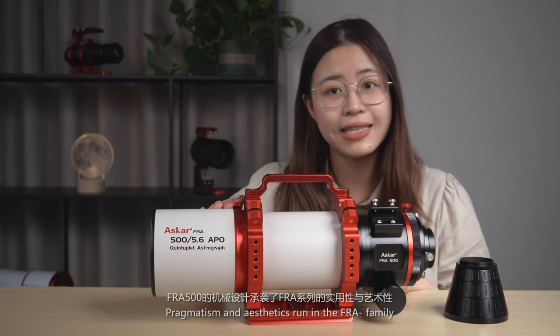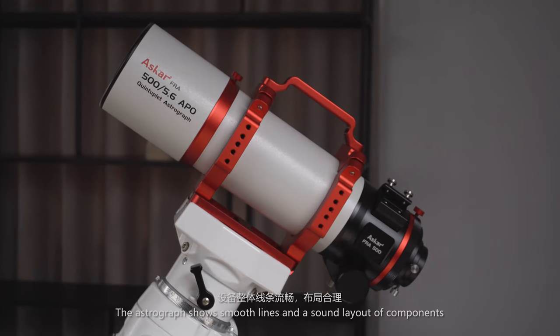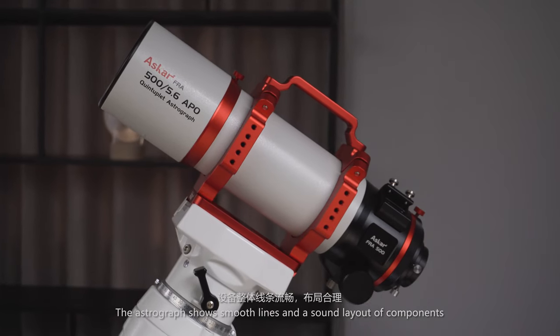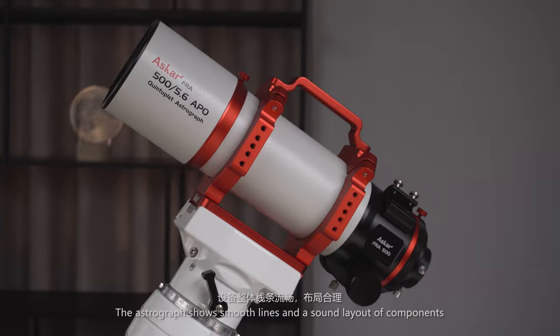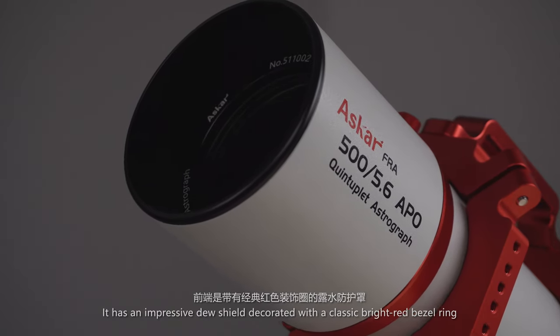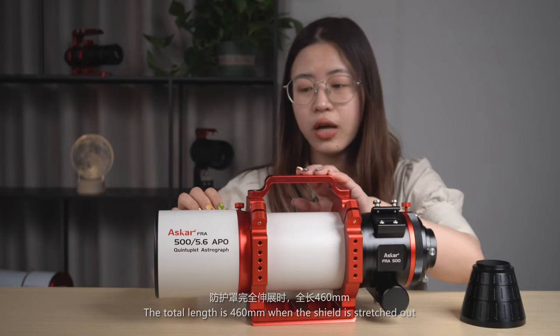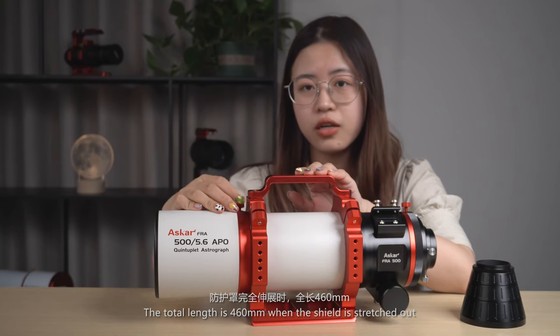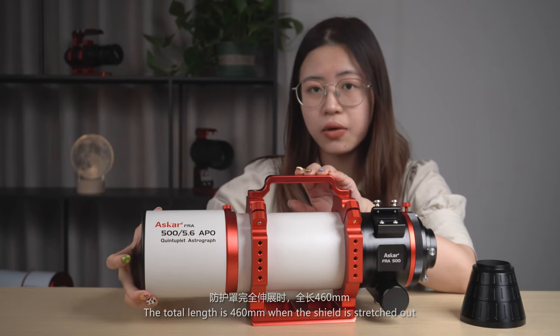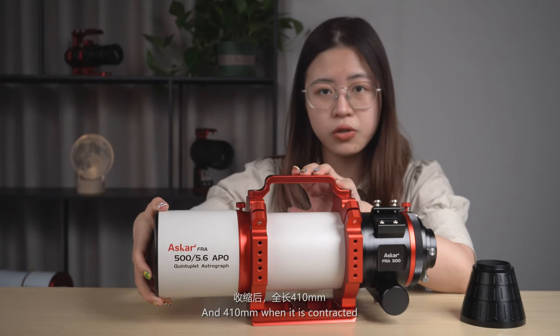Pragmatism and aesthetics run in the FRA family. The Astrograph shows smooth lines and a sound layout of components. It has an impressive dual shield decorated with a classic bright red bezel ring. The total length is 460mm when the shield is stretched out and 401mm when it is contracted.